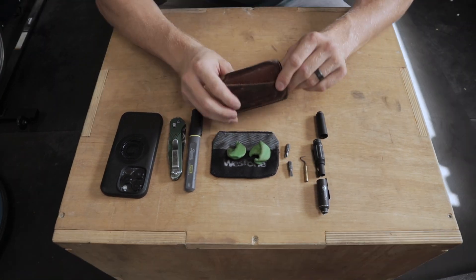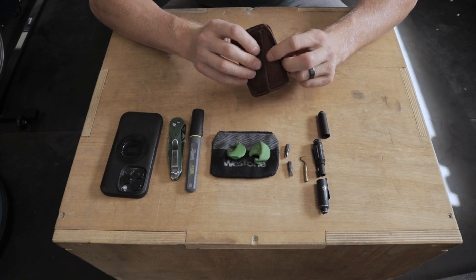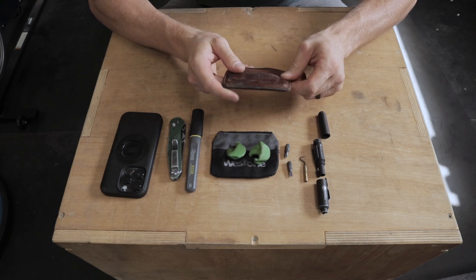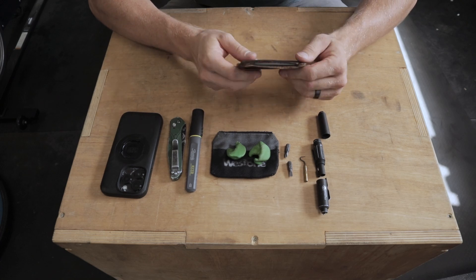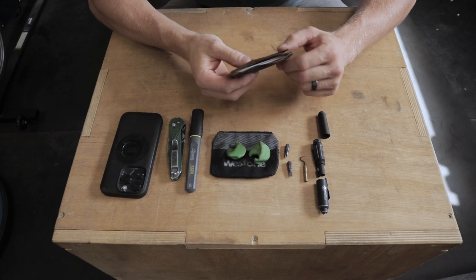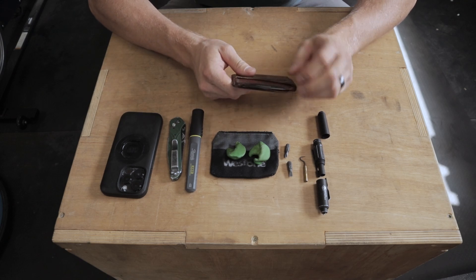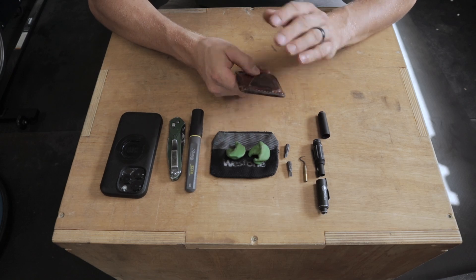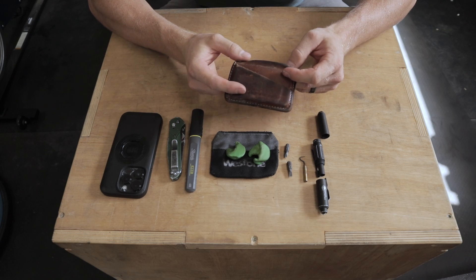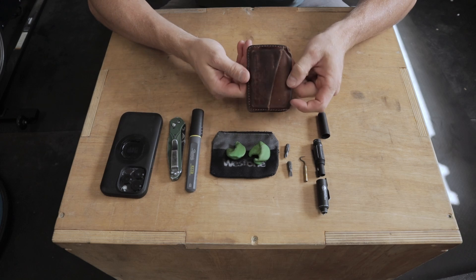For my wallet I just use this card holder. I don't keep a ton of stuff on me — it holds a few cards on the inside and I usually have my ID on the outside. This thing works really well; it slips right into my front left pocket. I don't keep anything in my back pockets — I used to have a bi-fold wallet in my back right pocket and sitting on it was just uncomfortable. So I get all this stuff into my two front pockets. Shout out to my sister-in-law for giving that to me for my birthday a couple years ago.